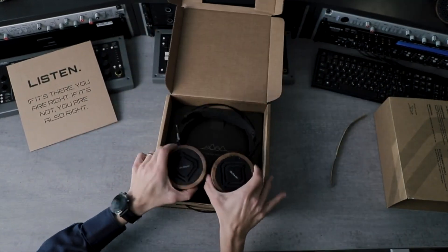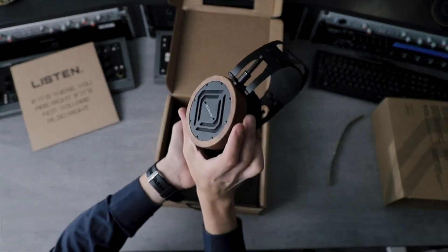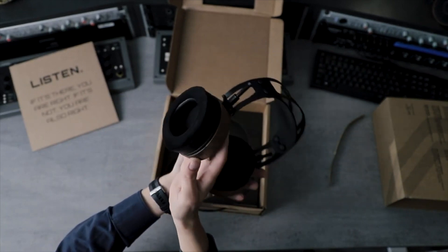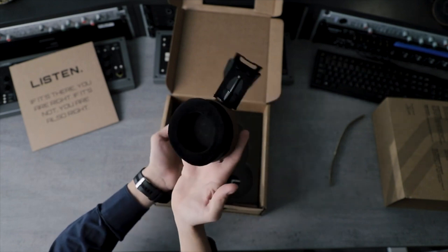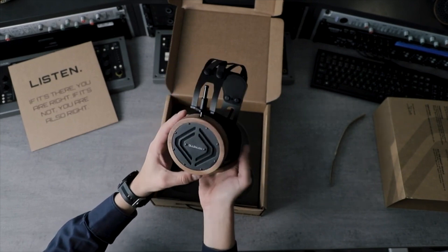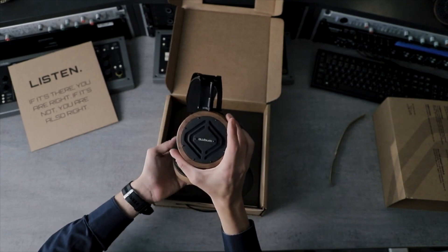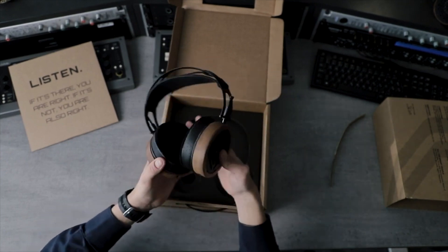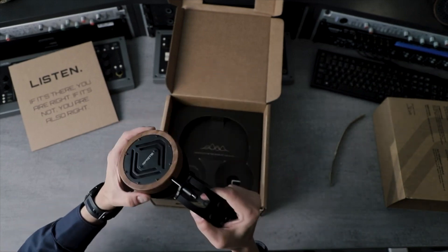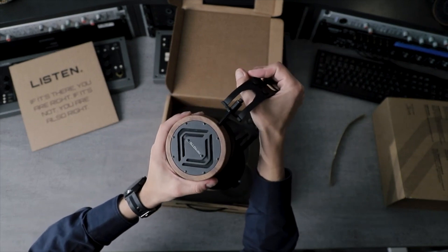Before you tweak anything, before you touch any knobs, you need to listen. There we go. The S5X model, as always made from sustainably sourced materials — that is American walnut wood, stainless steel, aluminium, and a little bit of artificial leather which is actually a nautical leather used in boats, so it's quite resilient and should last you a long time.